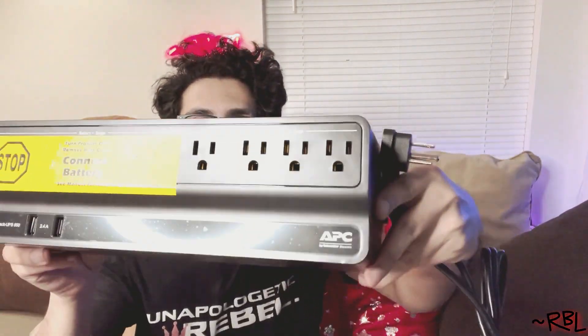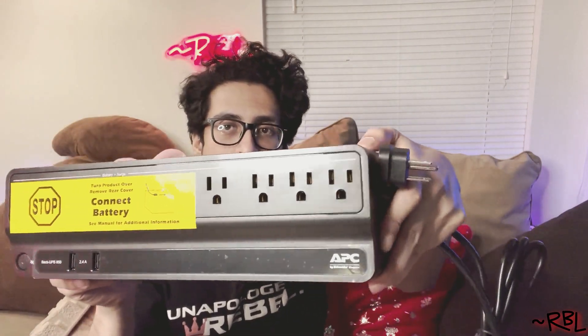I'll do another demo and use case to show you how I'm using it. Taking it off the bag — whoa, yeah, this is nice and very sleek. UPS units have come a long way; back then they used to be huge with barely any capacity. Now let me show you everything. This is the front — look at this, very shiny. We have four power slots right there.